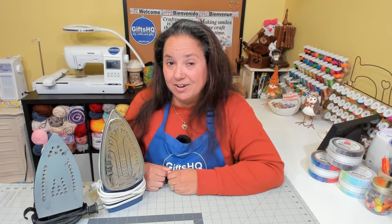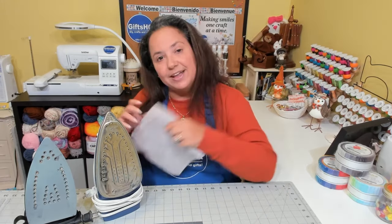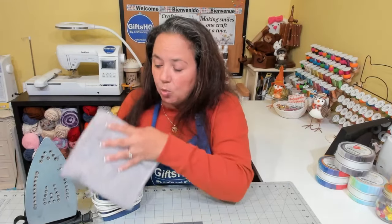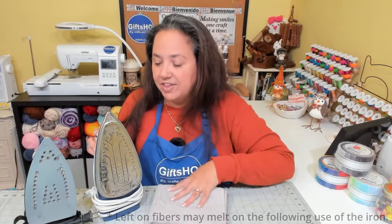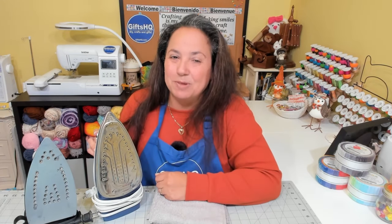Tip number nine. Once you've completed your ironing session, turn off your iron and allow time for it to completely cool down. Then take a damp cloth and wipe the sole plate. This will avoid fibers from melting onto the sole plate and prevent limescale buildup.